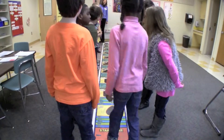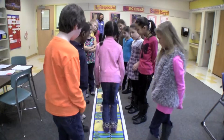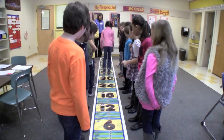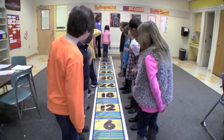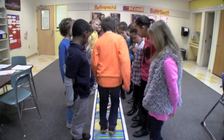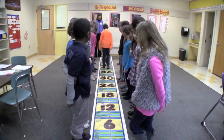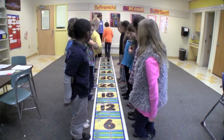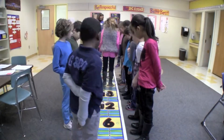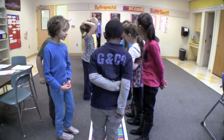Is this good exercise? Yes. Okay, go ahead. 6, 12, 18, 24, 30, 36, 42, 48, 54, 60. 6, 12, 18, 24, 30, 36, 42, 48, 54, 60. 6, 12, 18, 24, 30, 36, 42, 48, 54, 60.